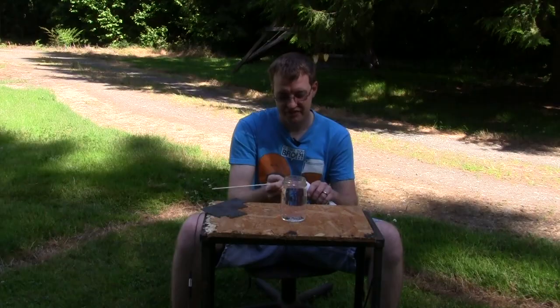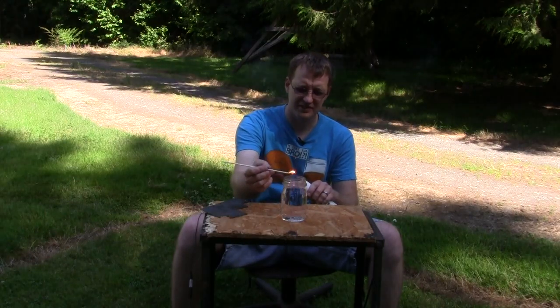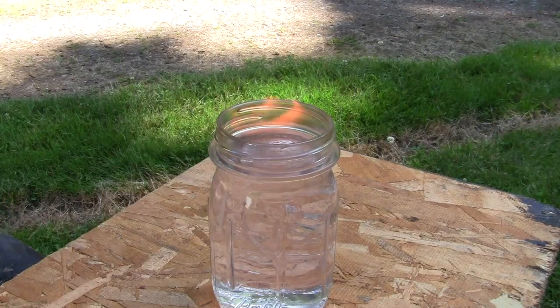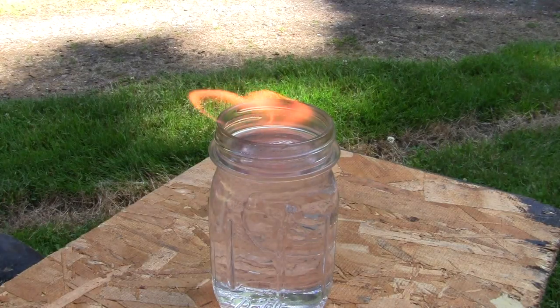So let's see if it burns. Oh yeah, look at that — got a little flame there. It burns! Don't need to bring out the blowtorch. Just a nice little flame.